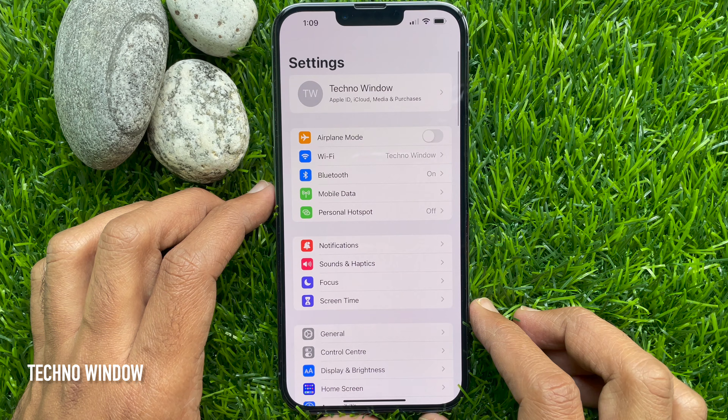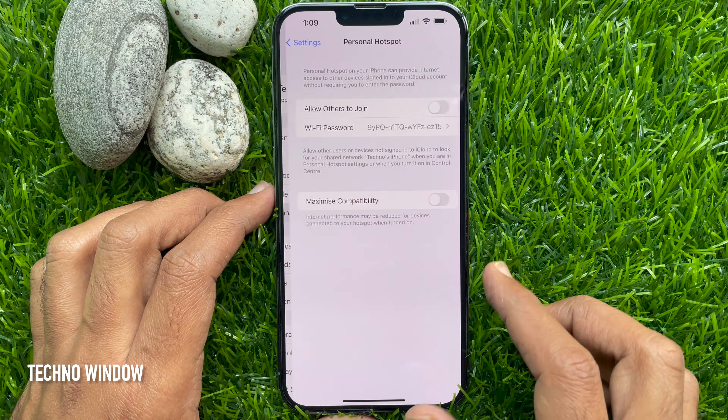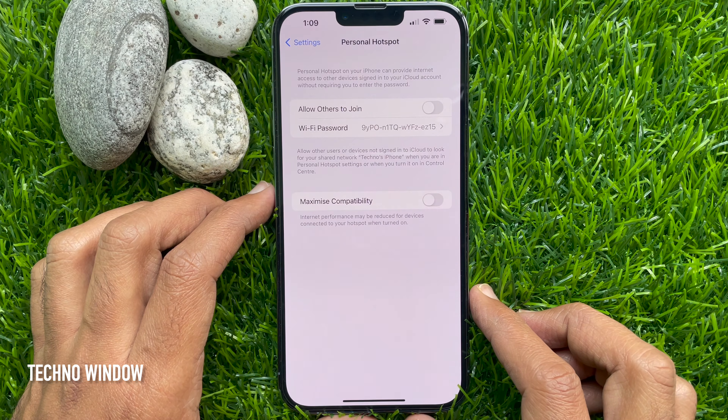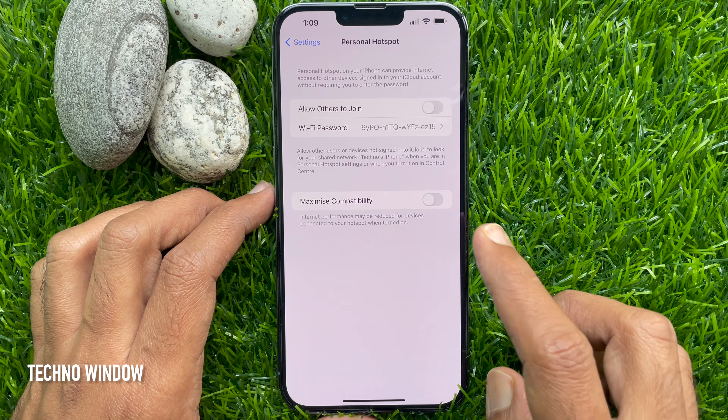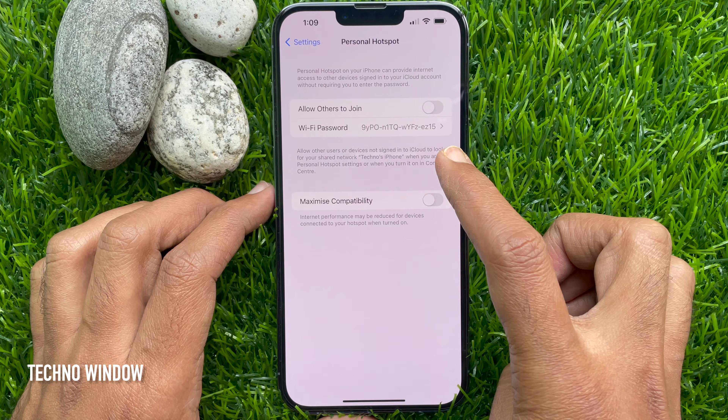go back to Settings then tap Personal Hotspot. A Personal Hotspot lets you share the mobile data connection of your iPhone when you don't have access to a Wi-Fi network.